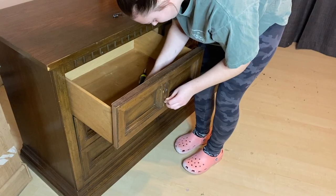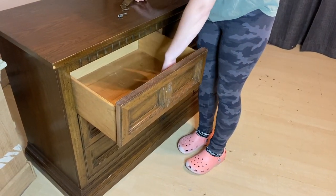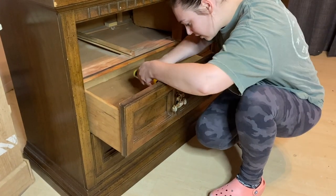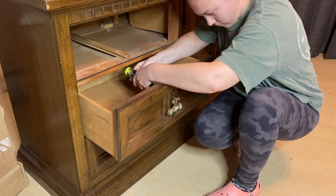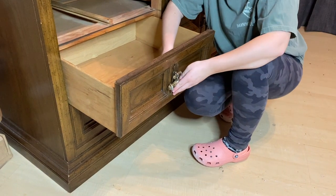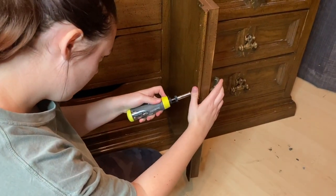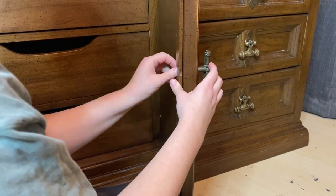We are going to be starting this makeover off by taking off the hardware. Quite a few pieces of hardware are broken and don't fully function as they should, so once it's off, it's going to be off for good. I'll set it aside — you can tell the hardware is most likely original to the piece; it's pretty tarnished and just not a pretty look. Some new modern hardware will definitely bring this all together in the end. I'm also taking the hardware off those doors as well.